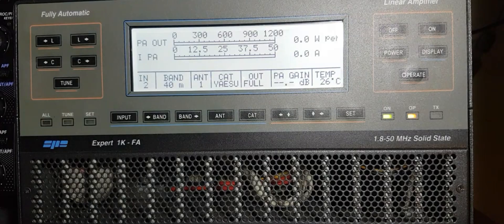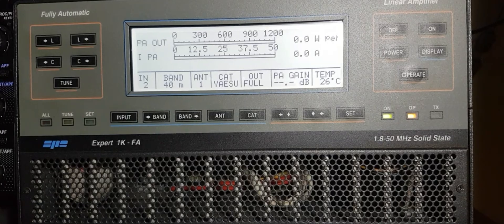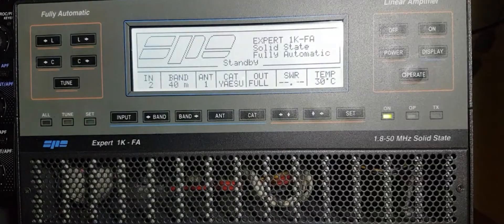Let's put this on operate and give it a test. Turn the output power down - you'll need about five watts to get 400 watts out on 40 meters. One, two, three, four, five - G0DTX just testing. Take it off operate. That was five watts in and nearly 500 out.